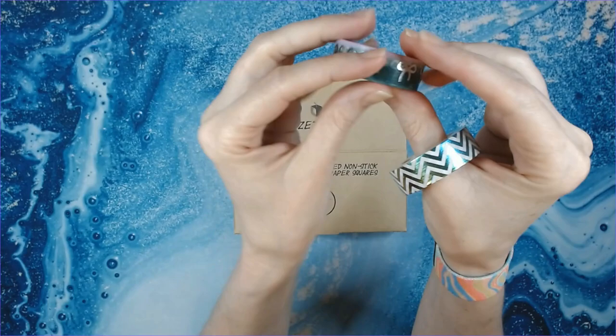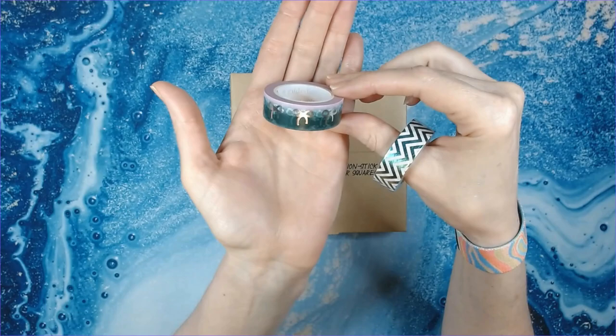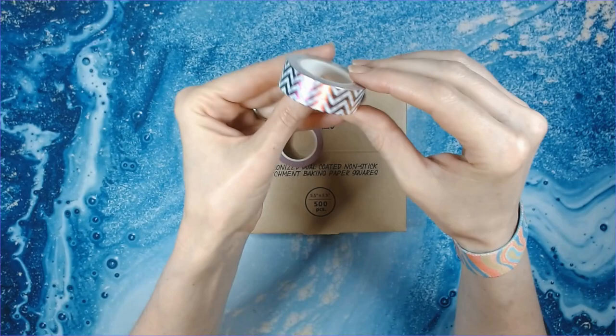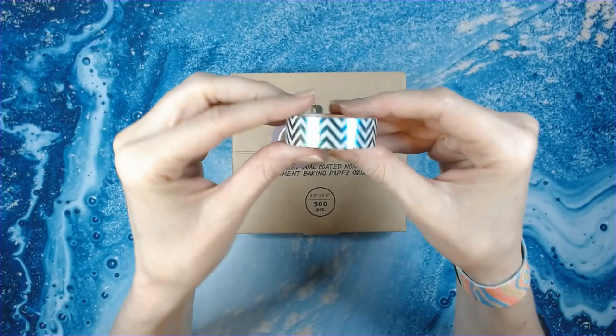This washi tape is from Simply Gilded — it was gifted to me by Sandra West. Simply Gilded is a very high-scale washi tape; it is a little expensive, but in my opinion you get what you pay for. This one will not come up off the plastic, it won't curl — this is an excellent, or as I would say 'bougie,' washi tape. This other one is just a basic washi tape — I can't remember if I got it on Amazon or from Sparkle Queen.